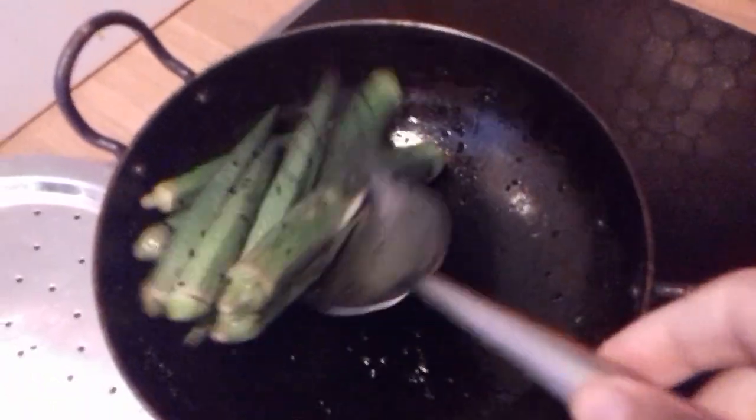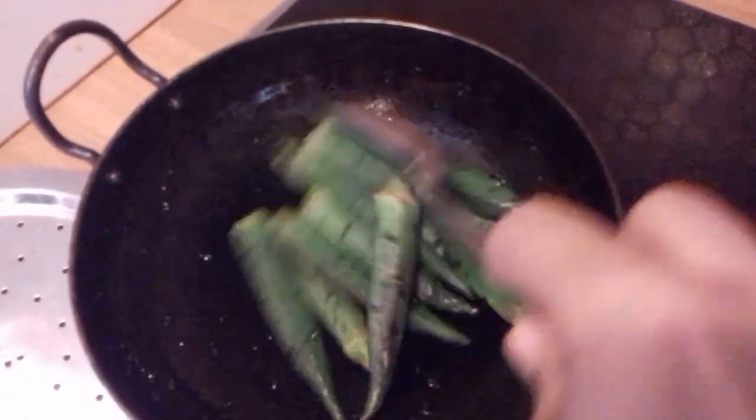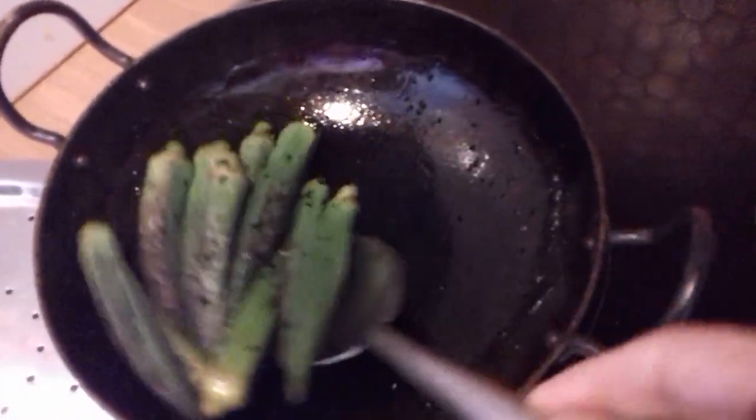After 3 minutes, I'm going to give them a stir. You can see they're starting to brown nicely. So after about 3 minutes, I'm checking in.